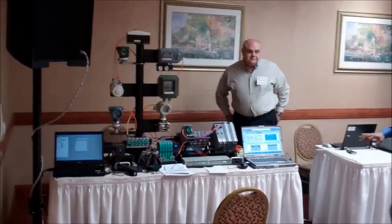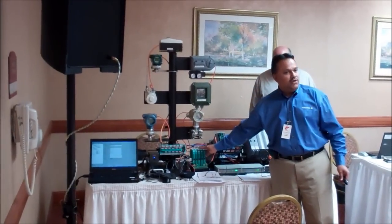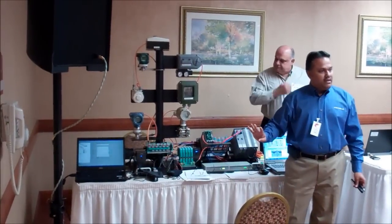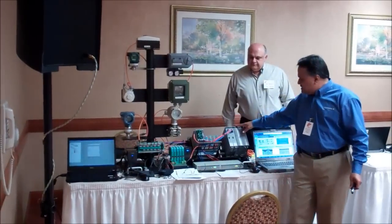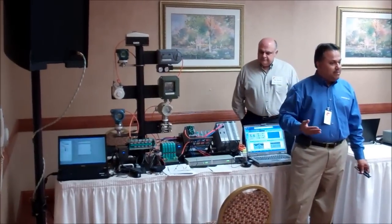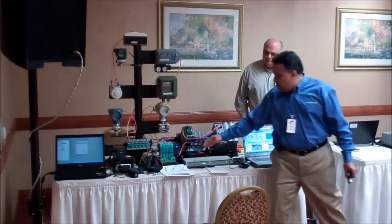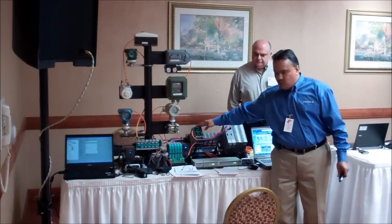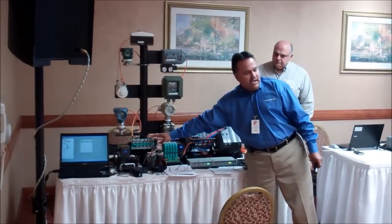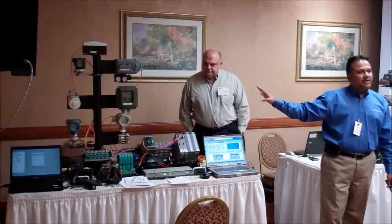When you look at this demo stand over here, I have a 24-volt power supply supplying power to the Foundation Fieldbus power conditioning module. This power conditioning module is from Pepperl+Fuchs, and it supports four segments. I have a Foundation Fieldbus DCS over here with my controller and a Foundation Fieldbus IO card. The Yokogawa DCS supports four segments per IO card, and that's the reason we have a PNF module which also supports four segments. One end of the connection is connected to the host, which is my Foundation Fieldbus H1 IO card, and the other end is connected to my field junction box with different devices connected to it.